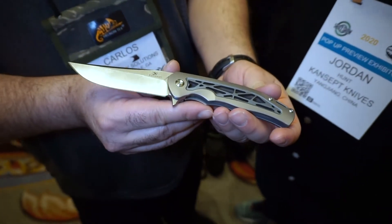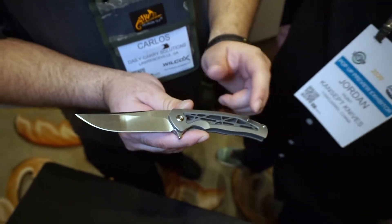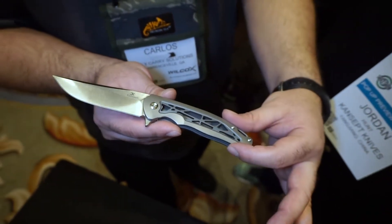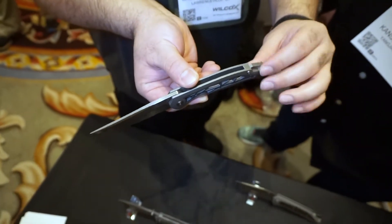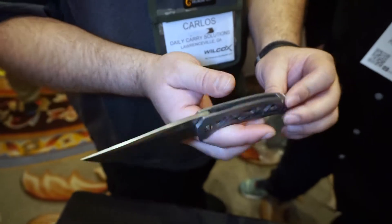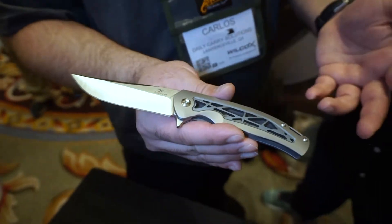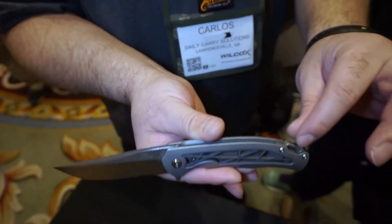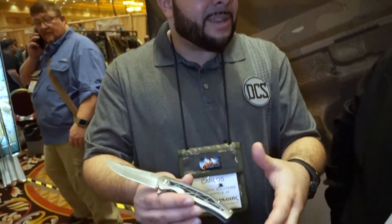So it's S35VN, flipper, ceramic ball bearings. We have the inlaid cut on the titanium — that looks really nice and it looks like it's been anodized blue to differentiate from the handle scales. It also has a titanium backspacer at the bottom with a lanyard attachment. It shows it in blue — I'm not sure if the company will offer different colors throughout the year.